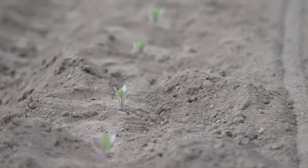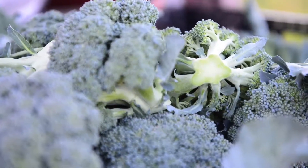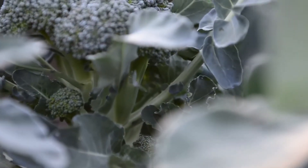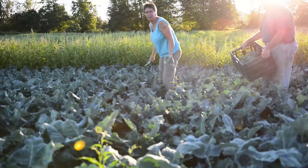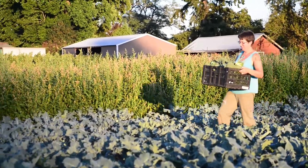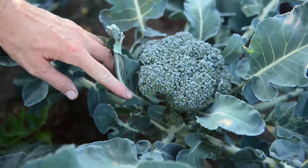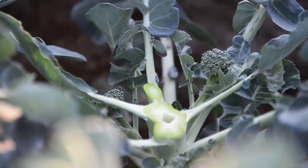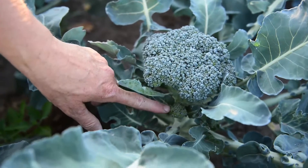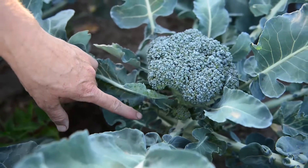The variety of broccoli that we plant makes a small crown, and then the nice thing about it is that it will make successive crops of side shoots for several weeks. We've been picking for six weeks, so we're getting a lot of harvest out of these plants. After we pick the main crown on top, they'll make two or three more flushes of little tiny crowns — these are called side shoots. This one we would probably pick next week, and then we could pick this one in two weeks, and there might even be a third flush that comes.